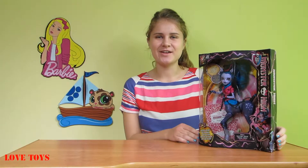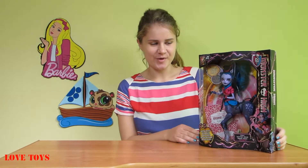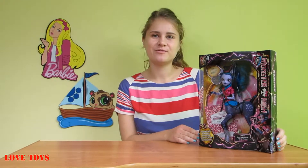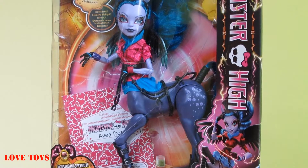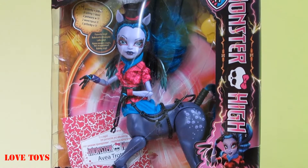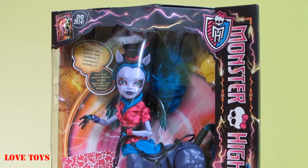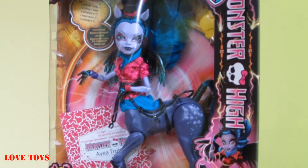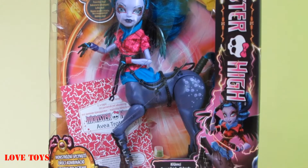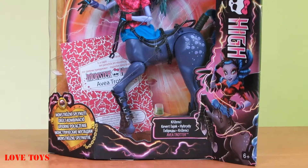Hi guys, I'm Agatha and I'm from the Love Toys channel. Today I'm gonna show you our beautiful Avea Trotter from the Monster High Freaky Fusion. In the box we've got our beautiful Avea Trotter and she's a hybrid because she's part Harpy and also part Centaur, but she's still 100% a real monster, and in the box we've also got a lot of accessories.